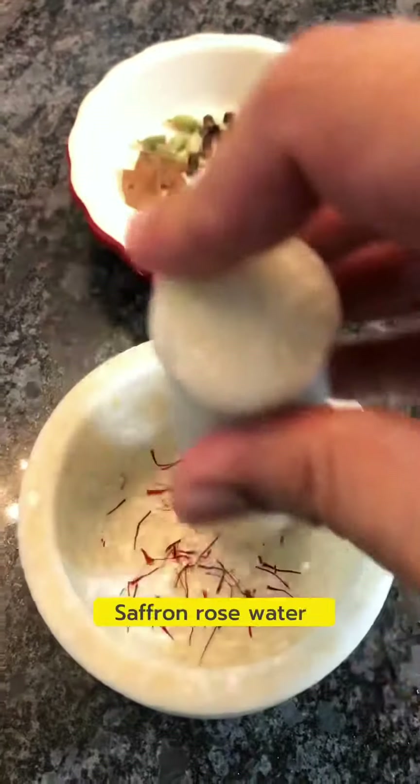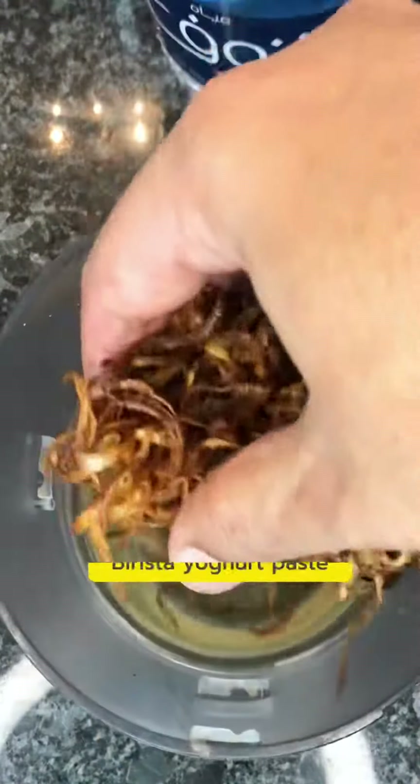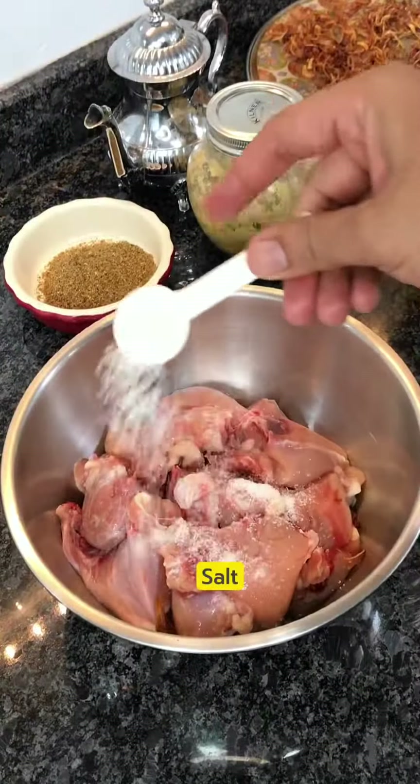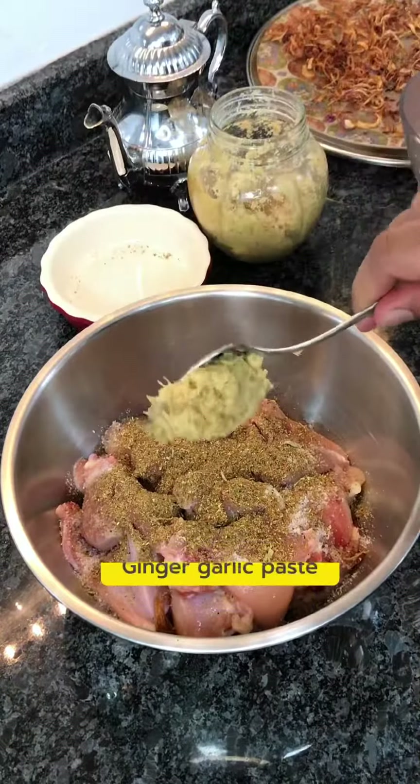I begin by making a saffron and rose water mix, then frying onions for barista and letting it cool down. Then I grind the barista with some yogurt to make a paste, and begin marinating chicken with salt, the freshly made basala, and ginger garlic paste.